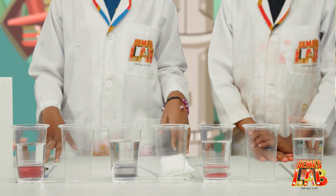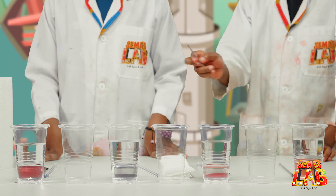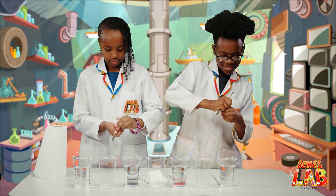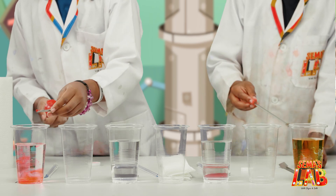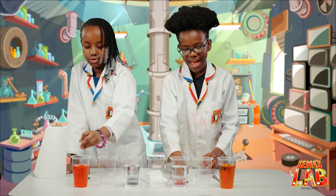Before this, we already put water in four of the cups. And now we're going to add food colour to each cup with water. So I'm going to add pink. And I'm going to add orange. And as you can see, we have four spatulas and four stirring rods. Now I'm going to add red.